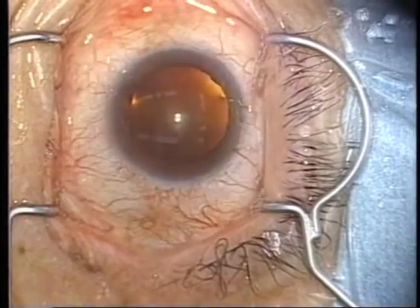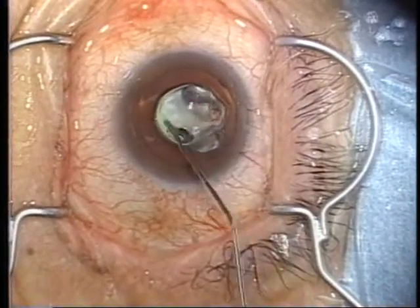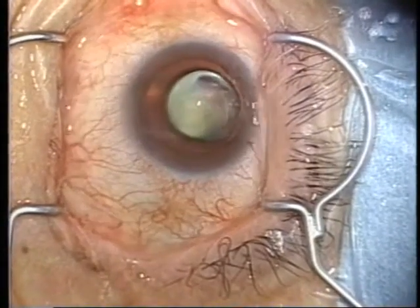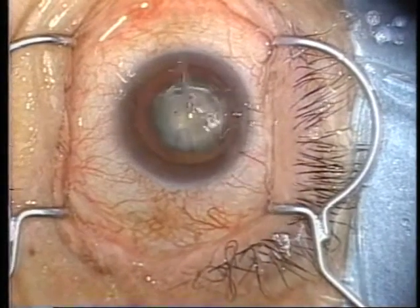Coat the cornea with viscote and drop an ophthalmic anesthetic and perfusate onto the applied viscote. Although the corneal surface is rough immediately after viscote has been applied, the perfusate will make it smooth and a uniform layer of viscote will cover the entire surface. Immediately good visibility can be obtained.